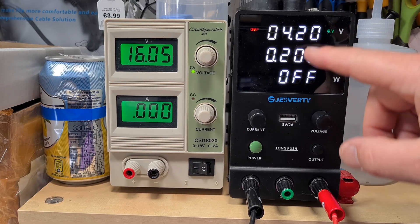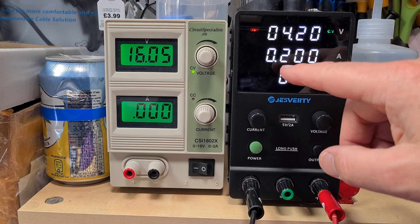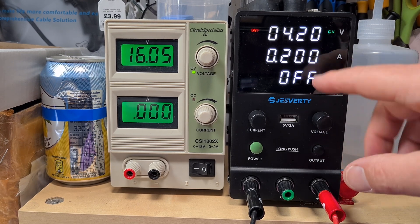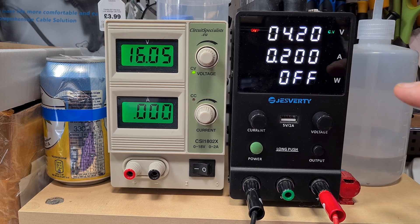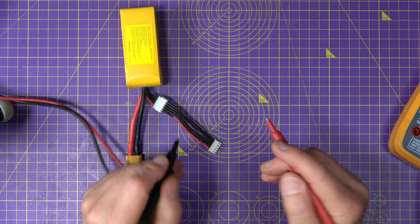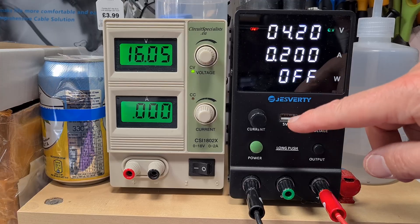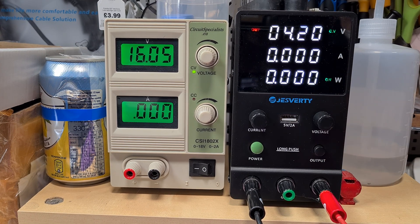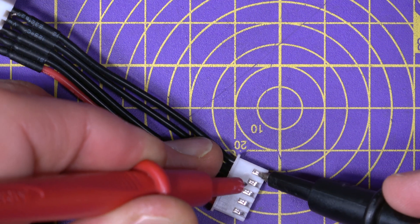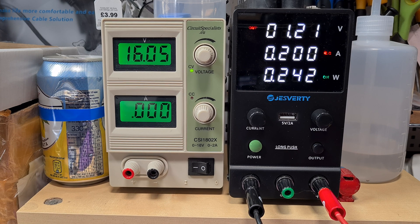I've set my bench power supply to 4.2 volts and 200 milliamps, keeping it very low — current limited to 200 milliamps. You could go a little higher, but as a start 200 milliamps is fine, giving us a nice gentle CPR. I've got these probes connected to my bench power supply. If I turn this on and connect it to that cell — double check you've got it the right way around, red's positive, black's negative — keeping an eye on the bench power supply, you'll see it started down at 1 volt and is gradually creeping up. Once it rises to above 3 volts, it's pretty much safe to switch over to your regular balance charger.